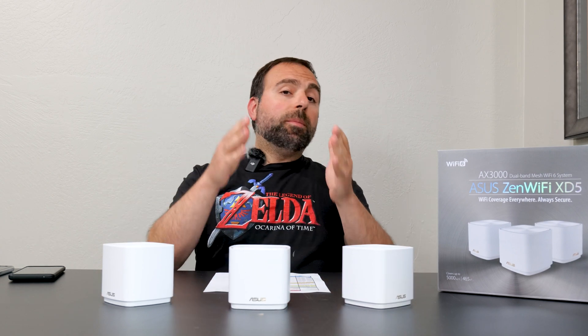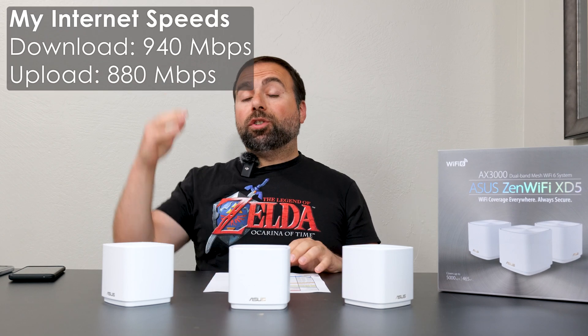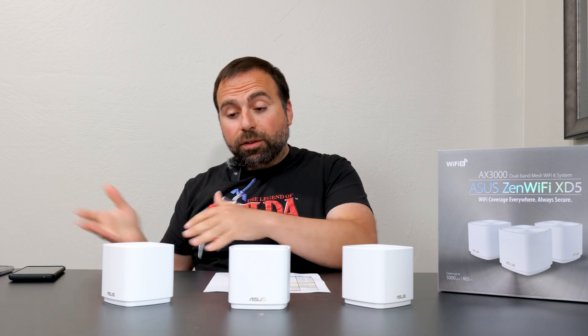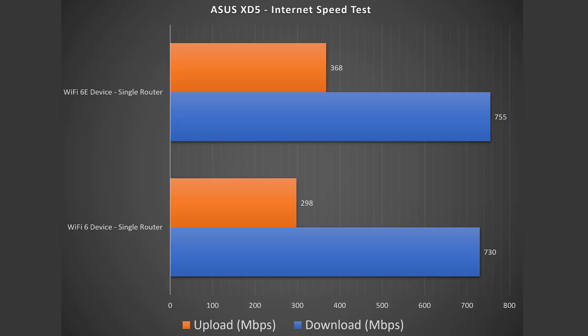No matter how fast any mesh system is, when you're accessing the internet you are limited by your internet speeds. For me, that would be just under gigabit speeds, and when I'm hooked up via ethernet on my computer I get to those speeds no problem. However, the Wi-Fi devices are a different story. Looking at the numbers, we can see some pretty good download speeds and slower upload speeds, which are typical speeds from what I see.